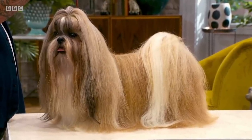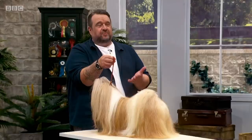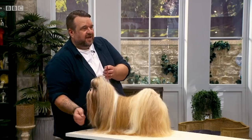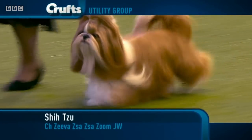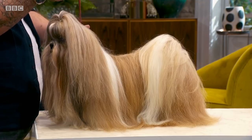Zeus here, he is magnificent. Zeus is the breed standard of what a Shih Tzu should look like, because he's got the beautiful top knot, the amazing flowing coat, and when they prance around the ring, they look like they're floating on air. This is very high maintenance though — just like the Mariah Carey of the dog world. High maintenance: daily brushing, weekly bathing.